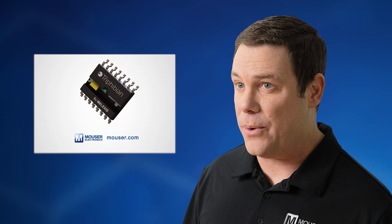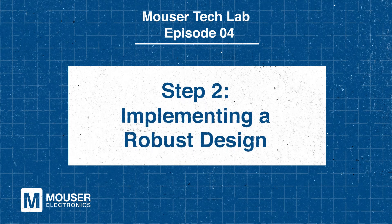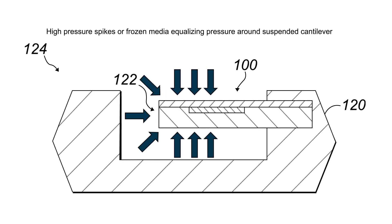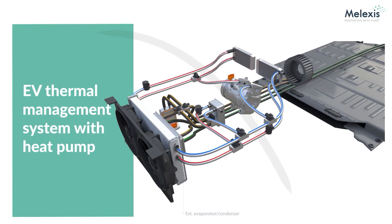The MLX9083X Trifibian Pressure Sensor is built for demanding environments where reliability and durability are paramount. With a high burst pressure rating of 210 bar, it ensures system stability during pressure spikes such as those in compressors or expansion valves. Additionally, it's built to withstand frozen media, a common challenge in electric vehicle thermal systems during extreme cold. This prevents failures caused by freeze-thaw cycles, ensuring reliable performance and making the MLX9083X an ideal choice for resilient pressure monitoring in harsh conditions.